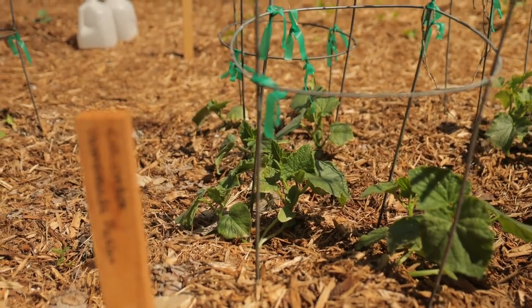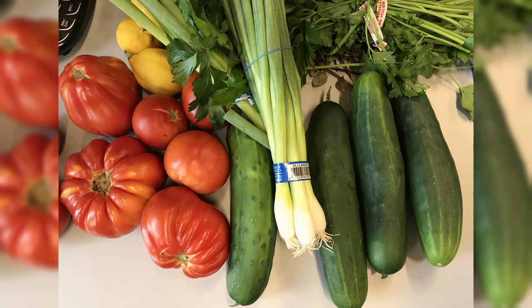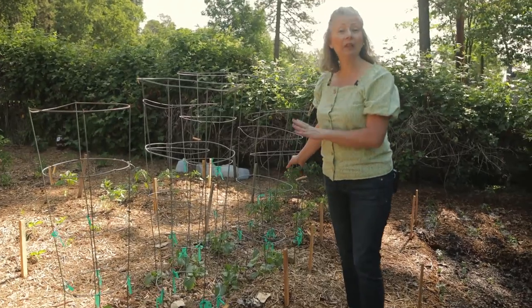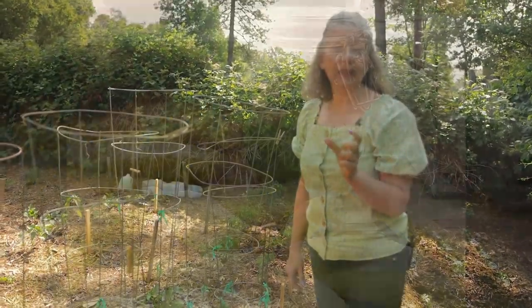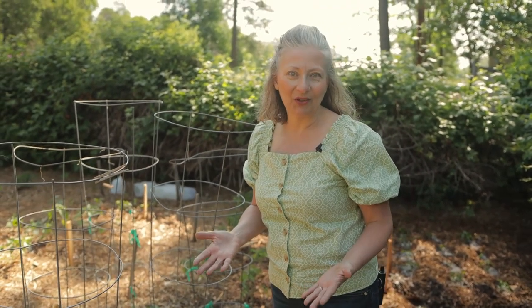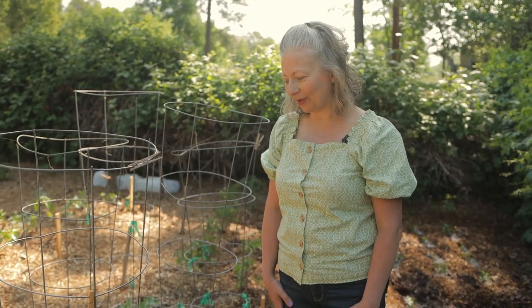Next we have several varieties of cucumbers. The seeds and plants you'll see in nurseries are often for slicing cucumbers, which are great for salads and veggie sandwiches but don't make the best pickles because they have too much water in them. The varieties I'm growing are specifically for pickling — they're smaller, have fewer seeds, and drier flesh. They'll make wonderful pickles whether I do the quick pickling method in a water bath or ferment them the old-fashioned way in a crock with salt and lacto fermentation.